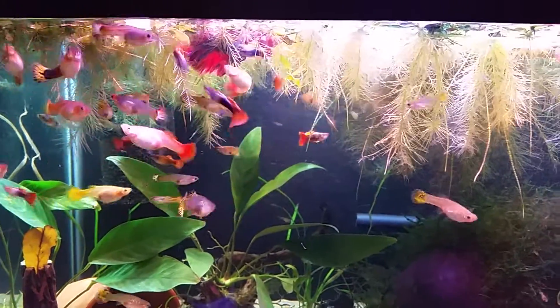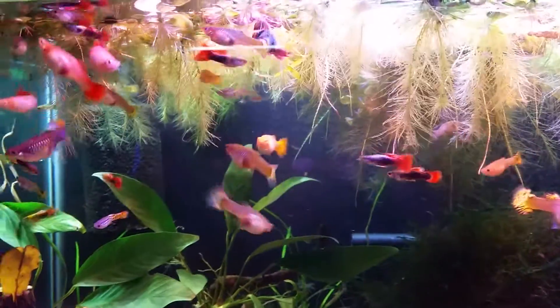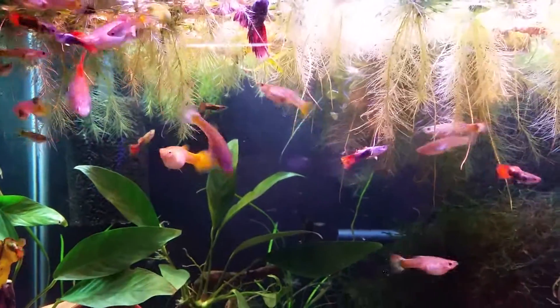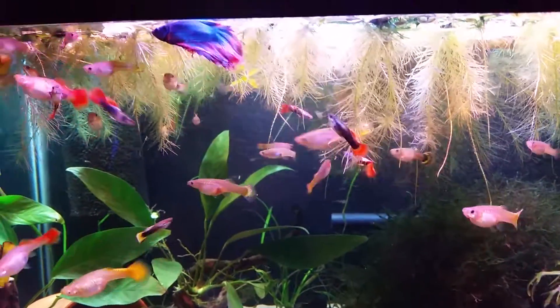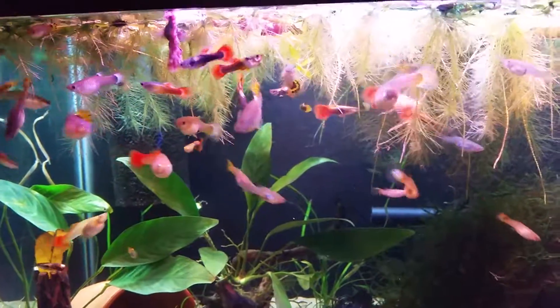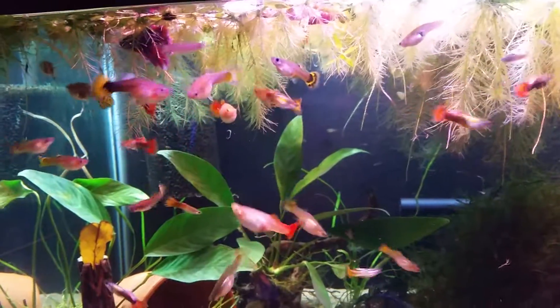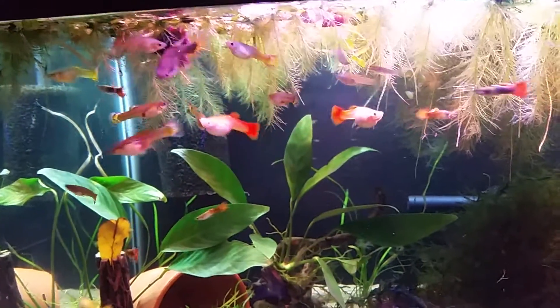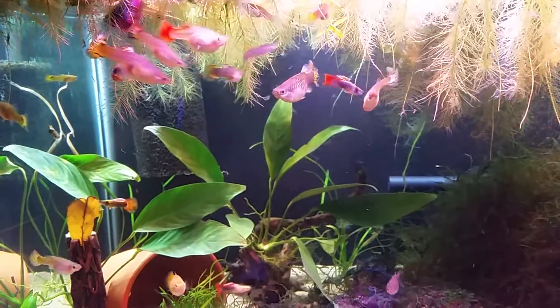He gets along with the guppies, he doesn't really fight with the males, chases the females around a little bit, but so far he's doing great. He's way better here than he was with the female betas - he looks a lot healthier, a lot happier, and he's not as stressed. He loves hiding right there in the water lettuce. I actually turned down the current because he wasn't doing well with the AquaClear - I slowed it down a little bit because he was being pushed all over the place, and I think the guppies love the still water as well.